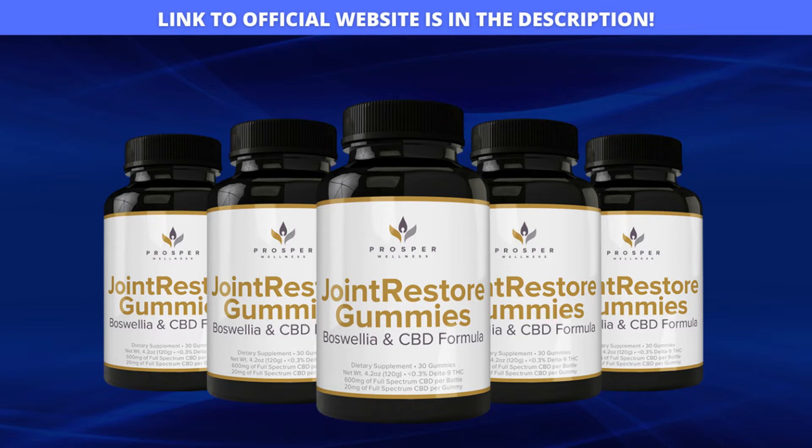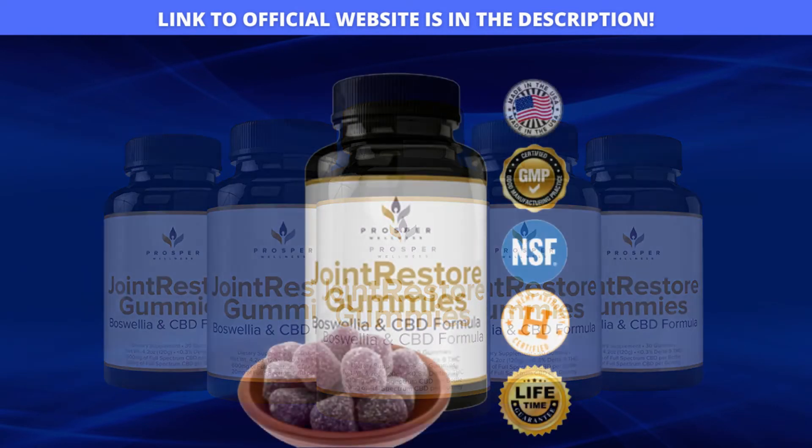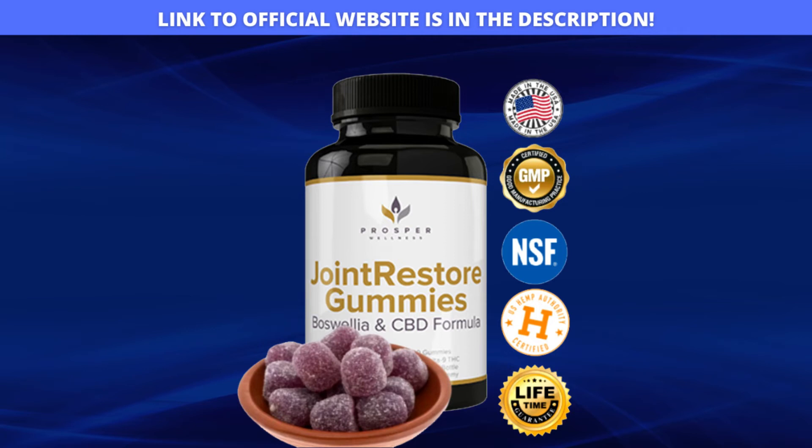There are many fake products on the internet and the danger of this is that you buy a product and wait for it to arrive at your home, but it doesn't and you lose your money. Joint Restore Gummies is a product that is being heavily marketed and sold because it is a product that is revolutionizing people's lives. But pay attention, this is where you have to be very careful, because Joint Restore Gummies is only sold on the official website of the producer. So you will not find this original product on other internet sites that you don't know the origin.